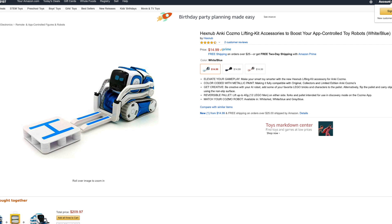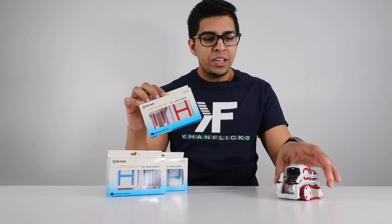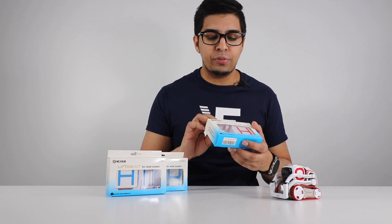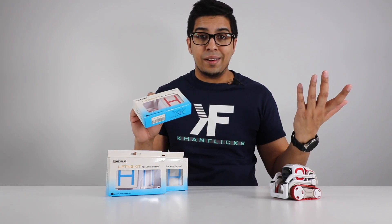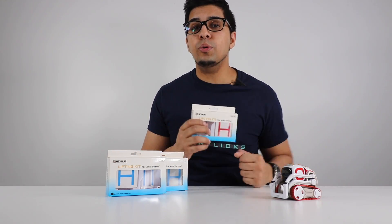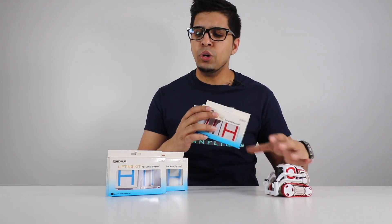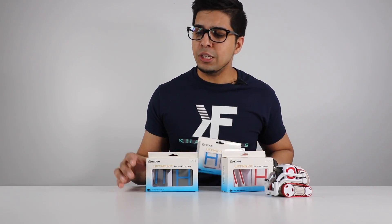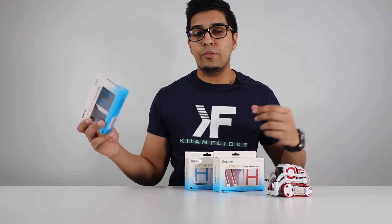It is a lift kit — literally what it sounds like — a lifting kit that you attach to your robot that allows you to go ahead and pick up a variety of different things, including a little piece that you can put Legos on, which is kind of cool. It does come in a variety of different colors based on which Cosmo you have. This one is a white and red one for our classic Cosmo, and we have a white and blue one for our limited edition Cosmo, as well as black and blue for a collector's edition. You can mix and match — do whatever you want.